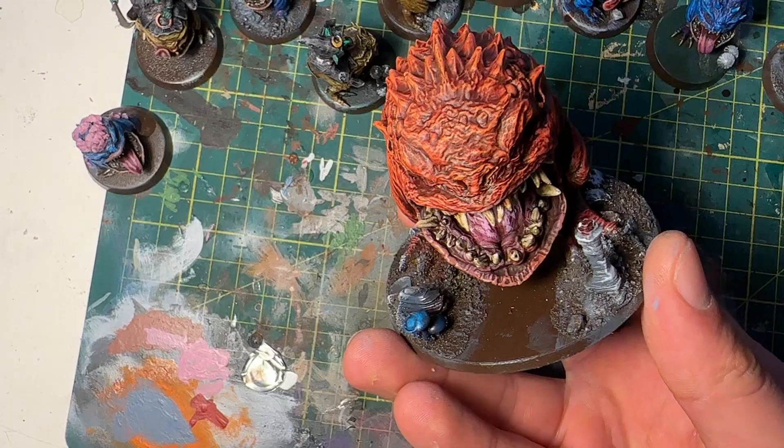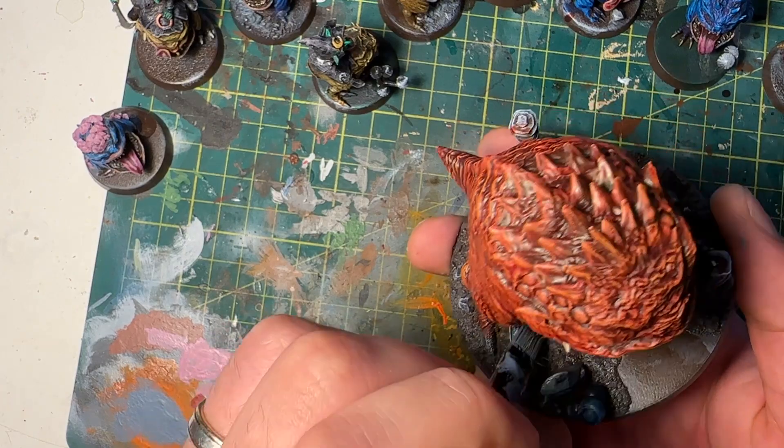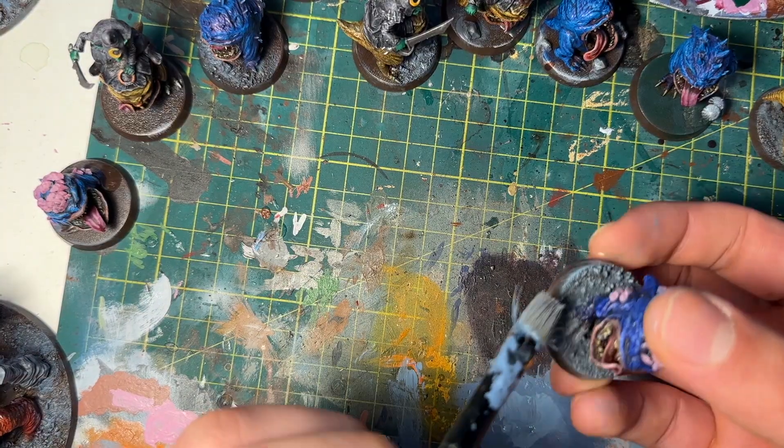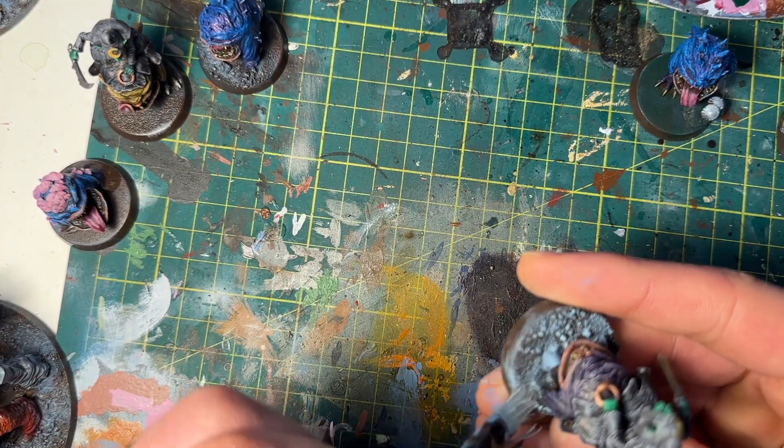For the cave base areas and stalagmites, I did a gray base, then a light dry brush of blue-gray, and then a really light dry brush of a white-blue, just to build up those layers.